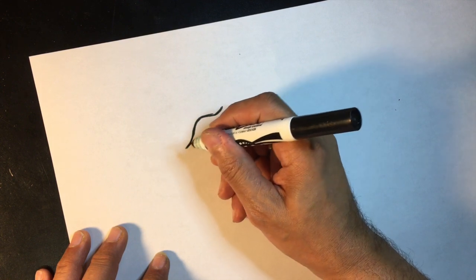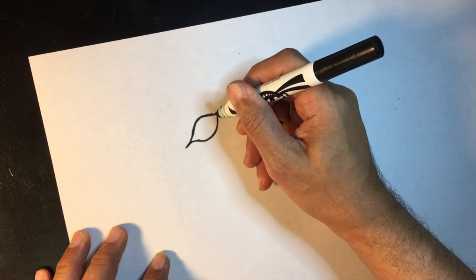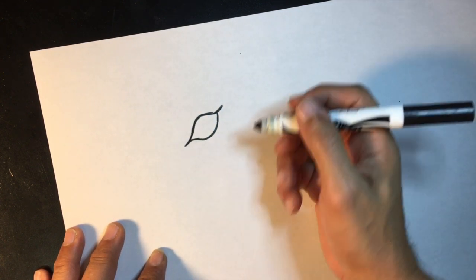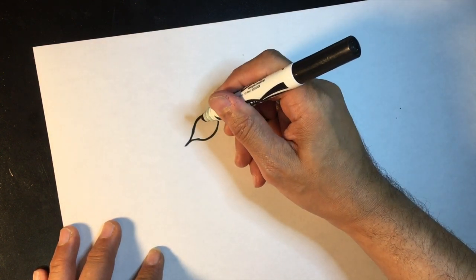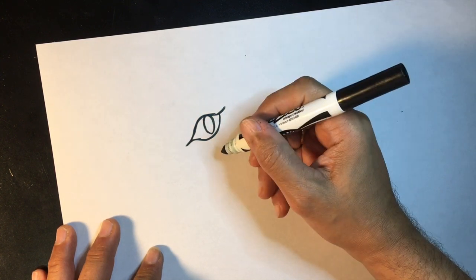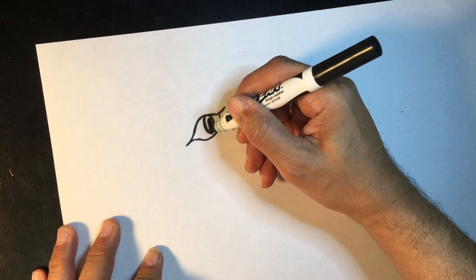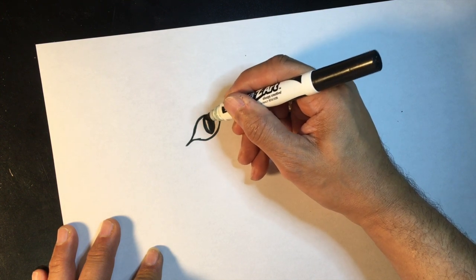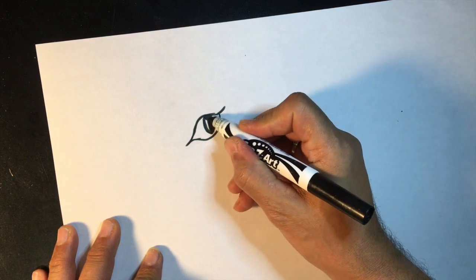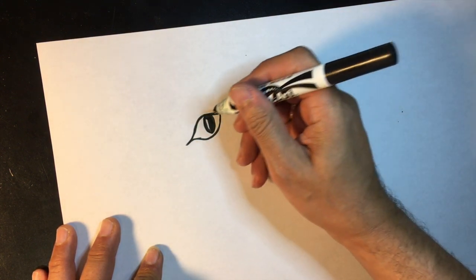Underneath it you put like another curved shape — it's kind of like a little almond sort of shape. Then inside the eye you're going to draw a little oval, and we fill in that oval but not completely. This is going to be like the center of the pupil of the eye, but you leave a little bit of white so that it shows kind of like a little bit of a reflection.